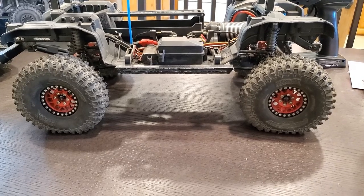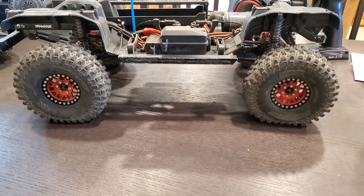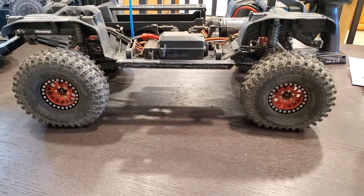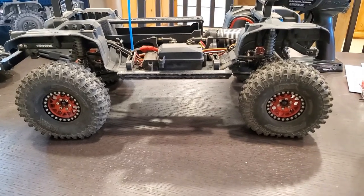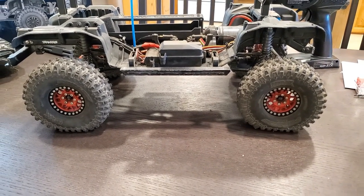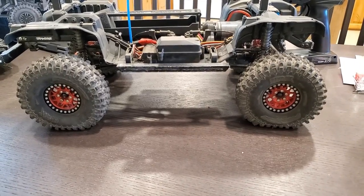Maybe in the future I'll get a cheap foam cutter and set something up so I can buy different foams and make really cheap dual stage foam inserts and try different combinations. I just can't get myself to spend that kind of money on those inserts. Now I get to go try it out and hopefully it helps.